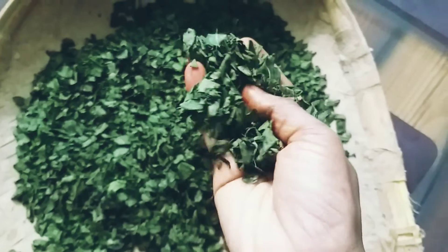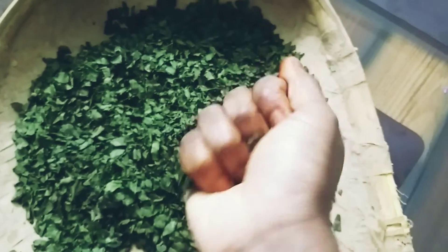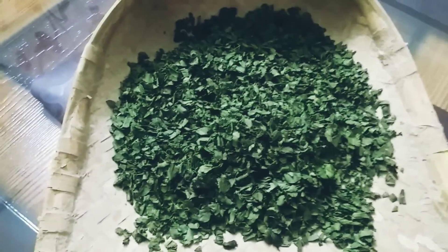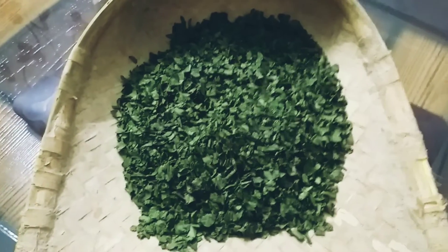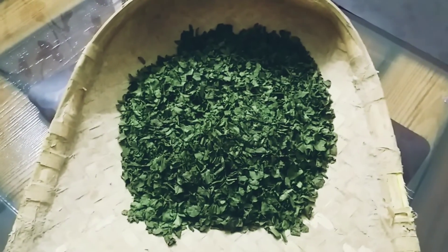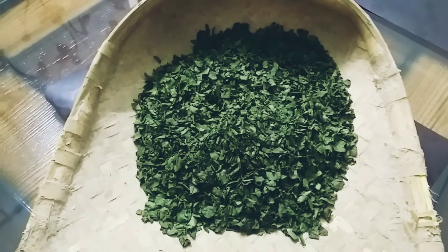Now let's go and fry the eggs. We are going to fry the eggs in the pan. It is too much more than the taste of the egg. I am going to eat this food.